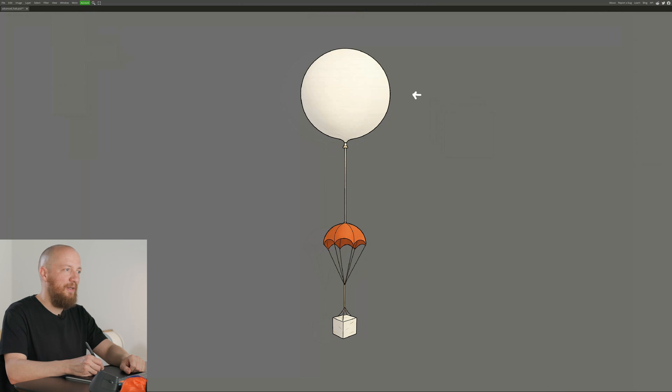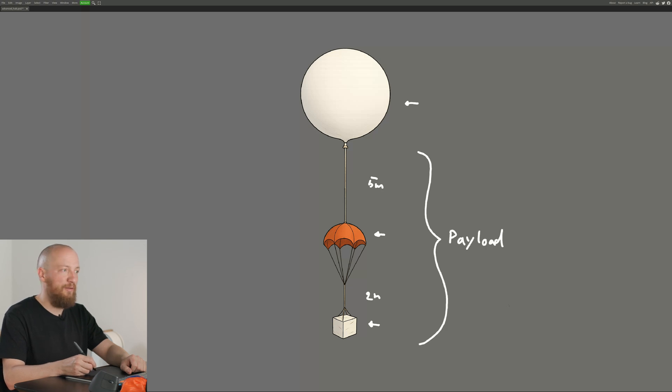Let's take a look at how a HAB launch works. The basic setup is pretty straightforward. At the top we have a large helium balloon. Tied to that with about 5 meters of sturdy nylon string is a parachute, and attached with another 2 or so meters of nylon string is the actual payload. From here on out, if I say payload I will refer to everything attached to the balloon, because the total payload mass drives a lot of the parameters in a HAB launch.